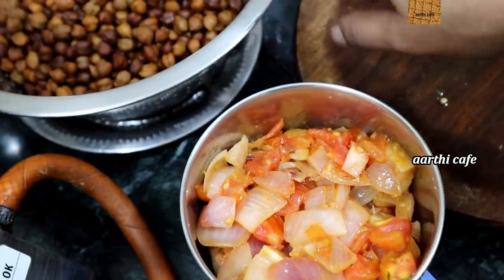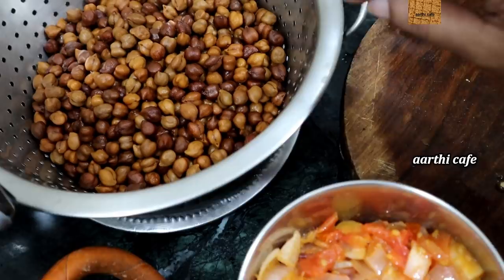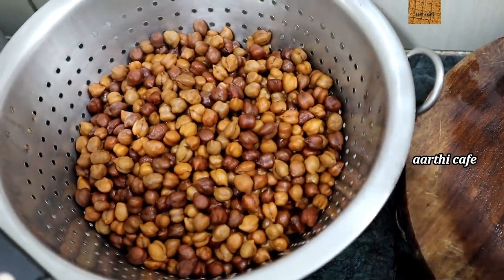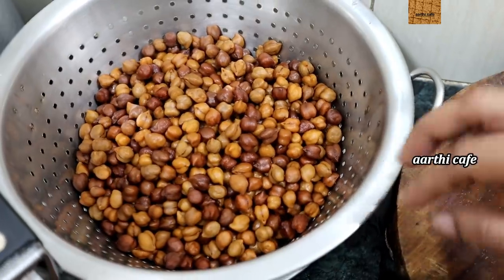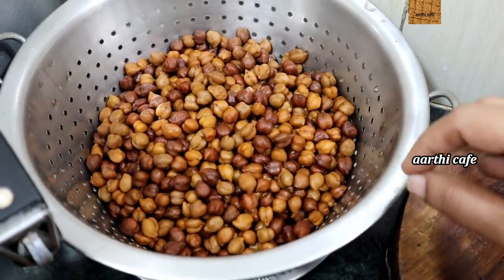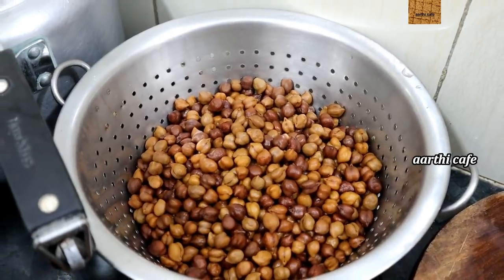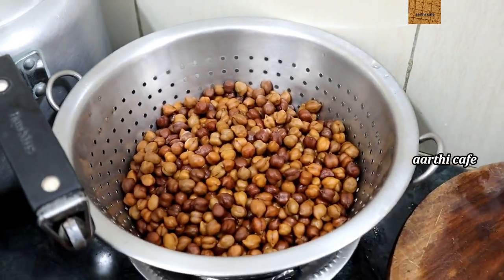If you look at the pot, we use the pot. It is not a normal pot. It is a little bit of water. If we use it, we can use it. It's a good combination.